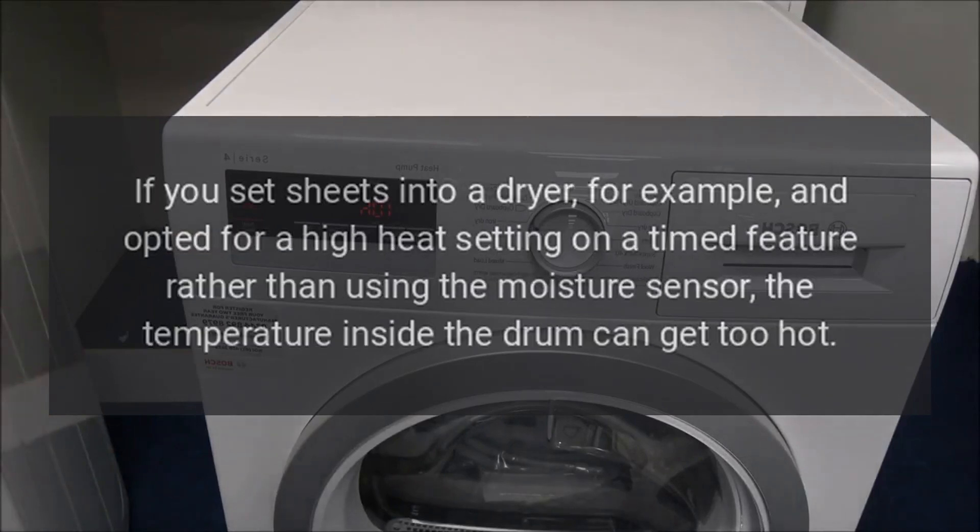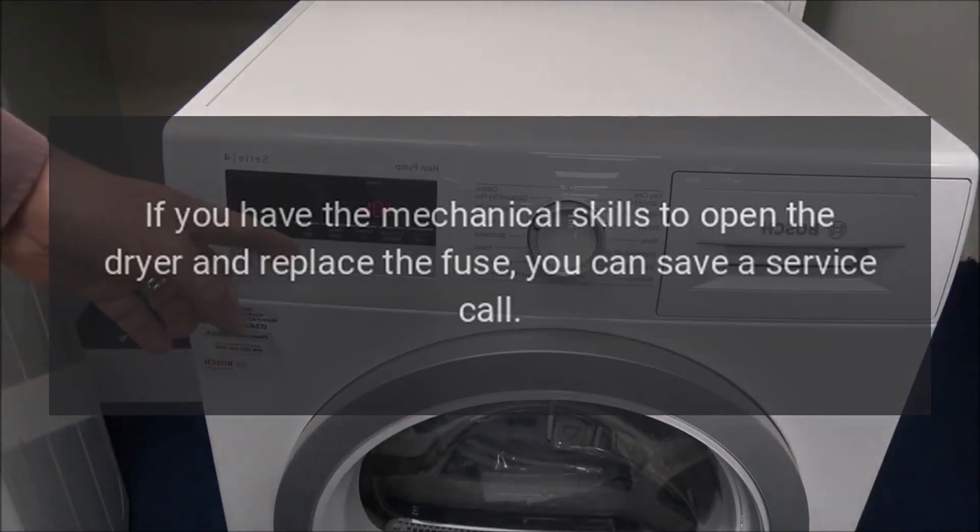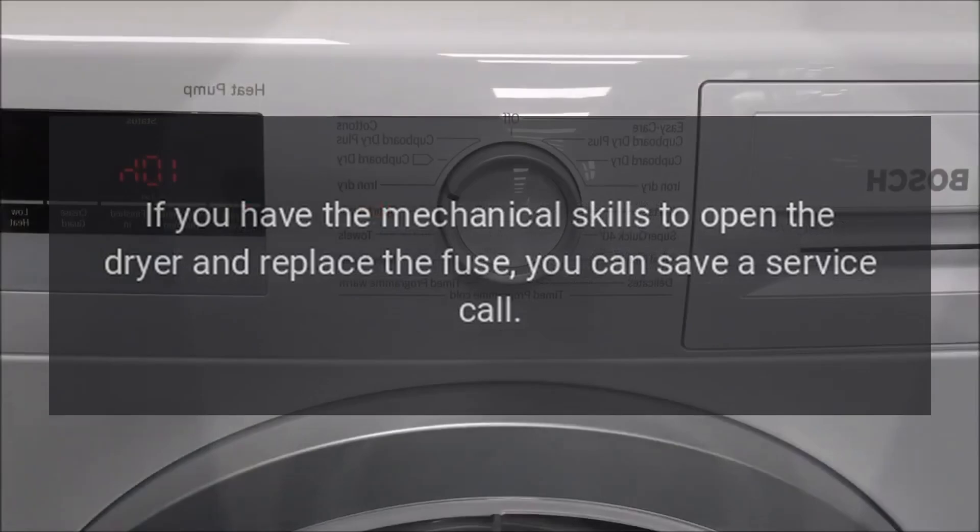If you set sheets into a dryer, for example, and opted for a high heat setting on a timed feature rather than using the moisture sensor, the temperature inside the drum can get too hot. If you have the mechanical skills to open the dryer and replace the fuse, you can save a service call.